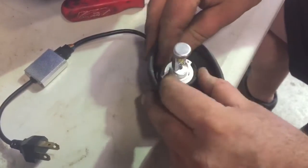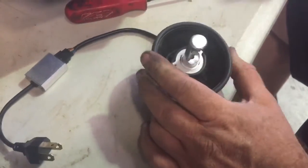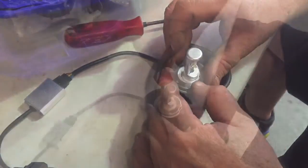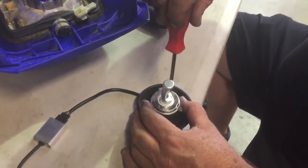So now I've got that over there like that. I'm just going to put this back on here and do the two screws back up. Just doing these two screws back up now.